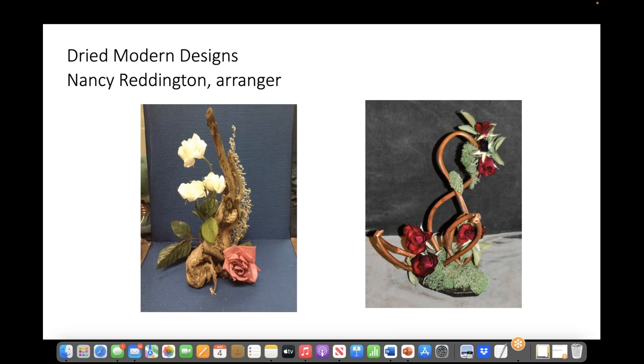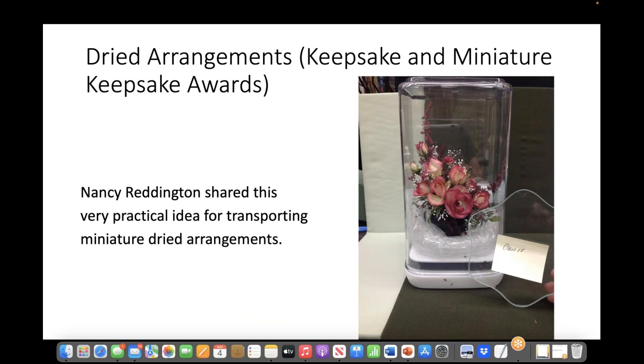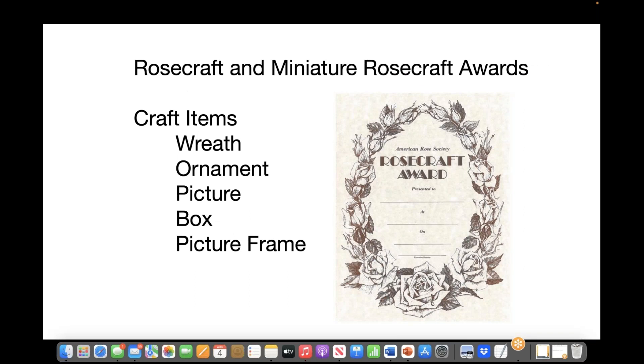Nancy Reddington shared some photos of her modern designs using dried roses. Dried arrangements can be tricky to transport since they are easily subjected to bumps and damage. Nancy Reddington shared a very practical idea for transporting miniature dried arrangements. Rose craft can be many different types of displays. Here are just a few mentioned in the guidelines: a wreath, an ornament, a picture frame — that's actually 3D.